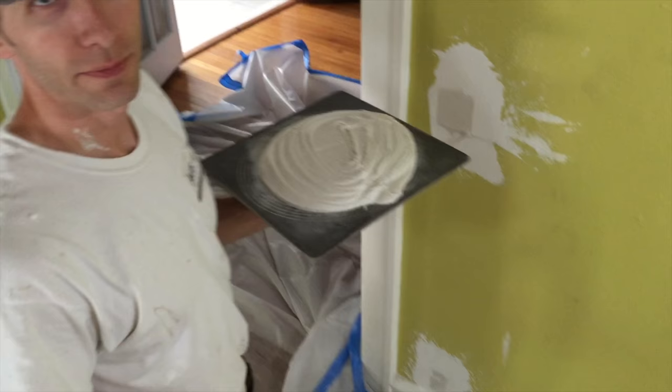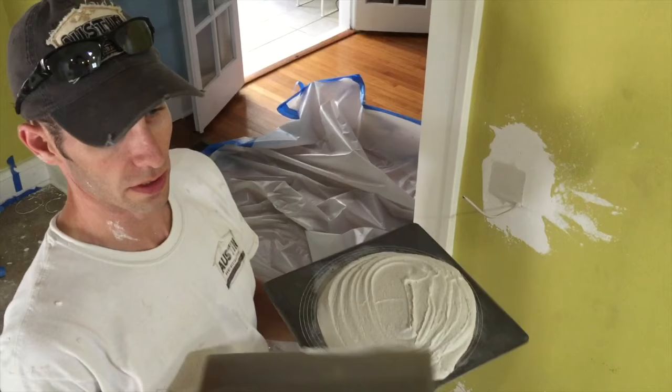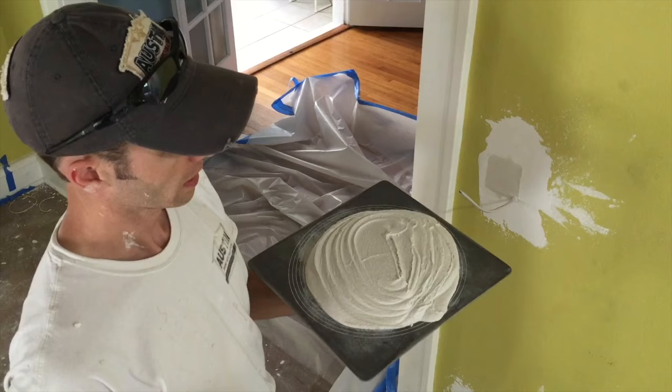You guys have been asking for a video on modern plaster for a while. I've shown you how to mix it already. We've got a modern plaster here, which is a mix of joint compound, veneer plaster, and sand for whatever texture you need — or you don't even need the sand if you don't want to. We're just going to put it up on the wall and I'll show you some of the techniques.